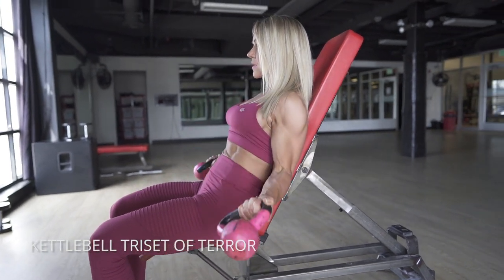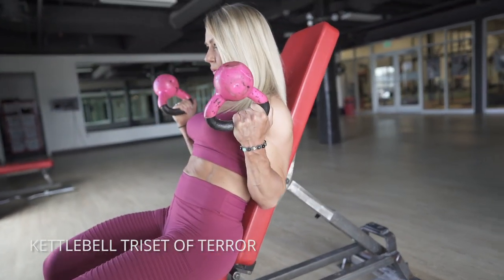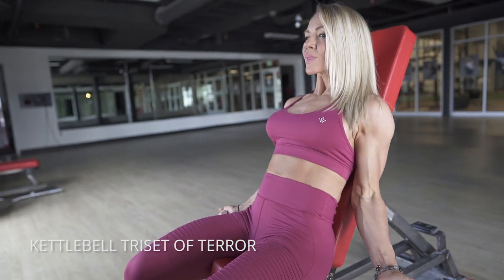I call this my kettlebell triset of terror for biceps because it's really hard and there's 30 continuous reps without stopping.